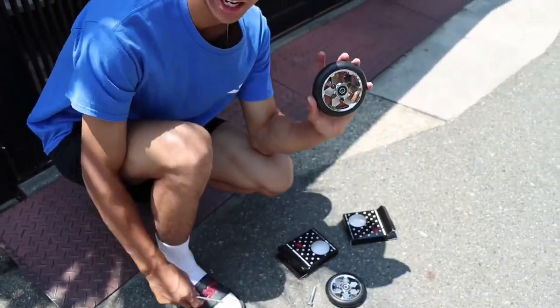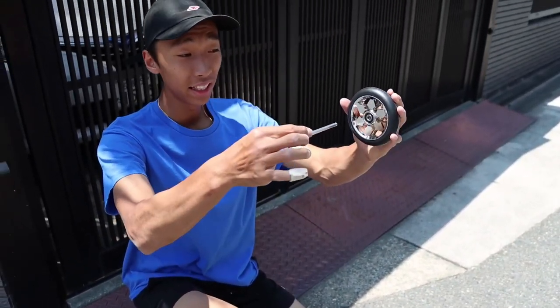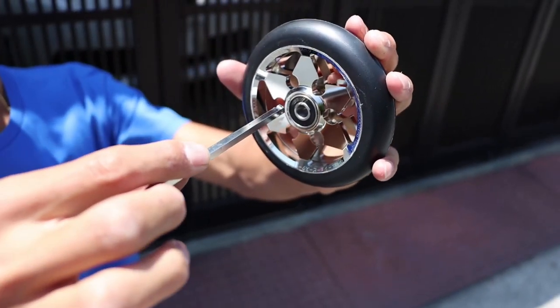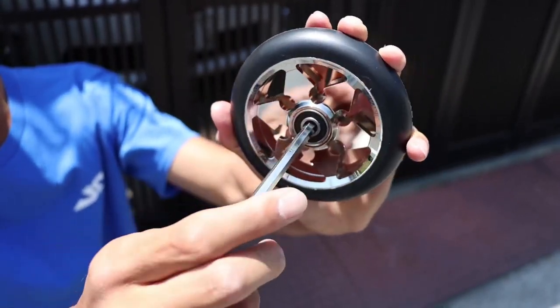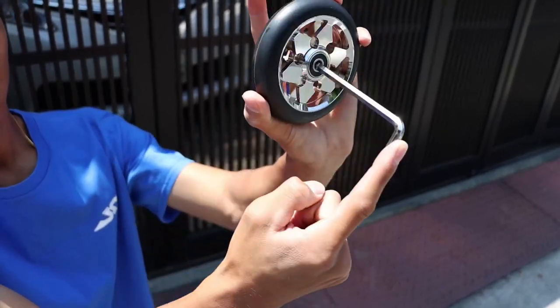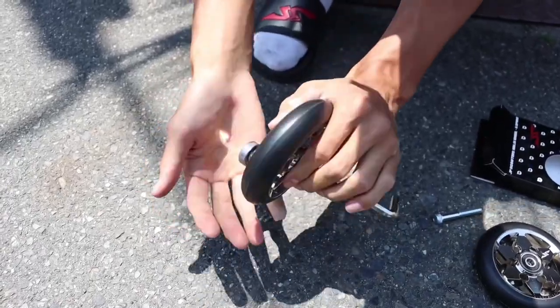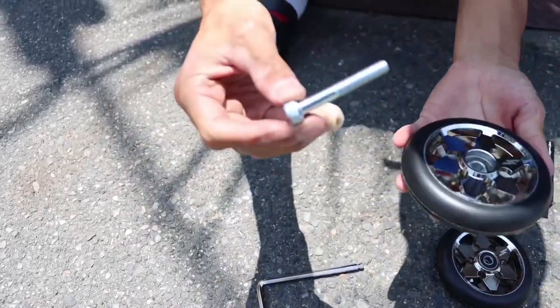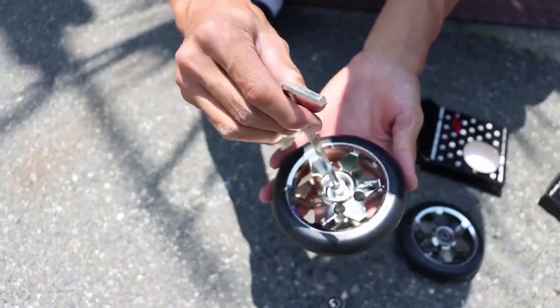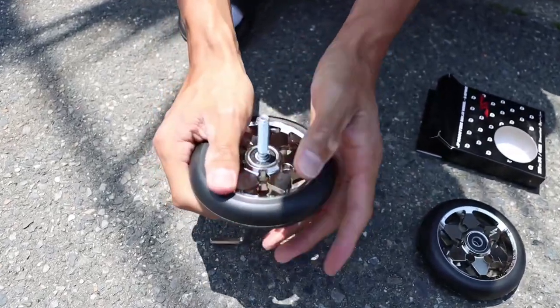Get your wheel, put your allen key inside just like that, and make sure you have the allen key angled like that. Just like that — you guys get it? And boom, it came out. Get the axle, put it inside just like that.